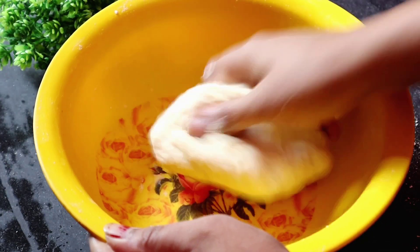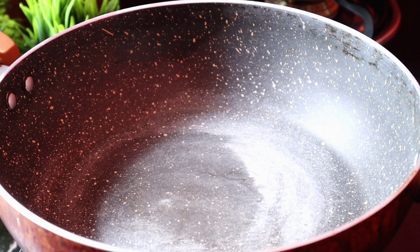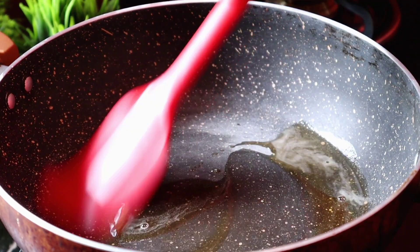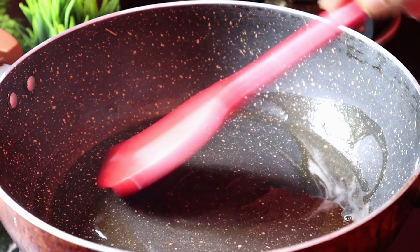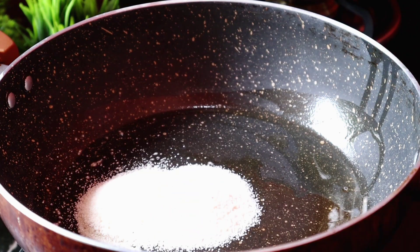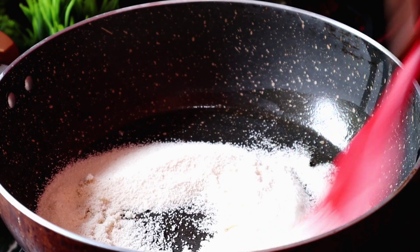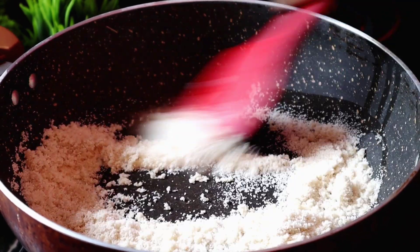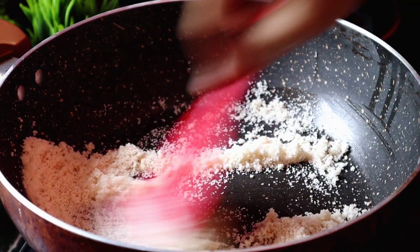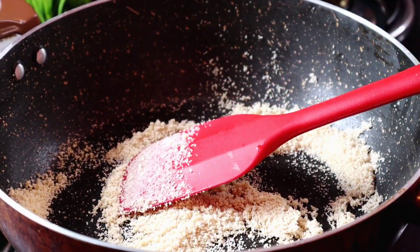Knead the maida very well and make a smooth dough. Keep this dough resting for 10 minutes. Now heat a pan and add one tablespoon of ghee — or you can use oil. Spread the ghee all around the pan, then add four tablespoons of suji (semolina).